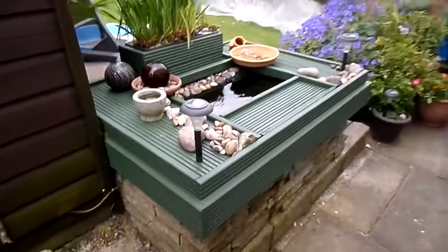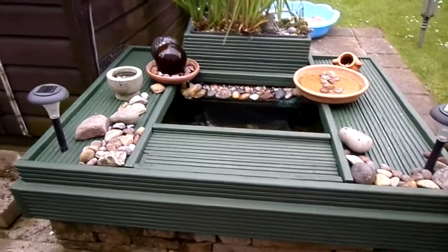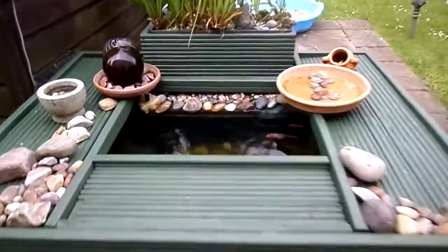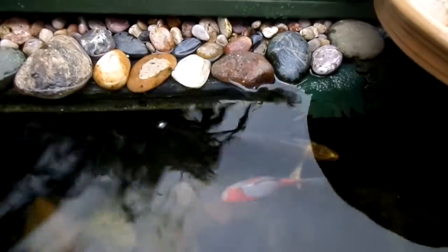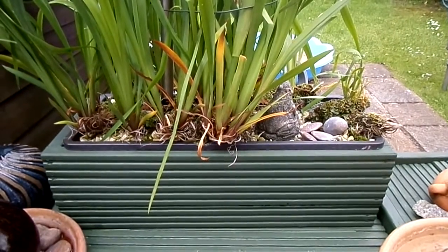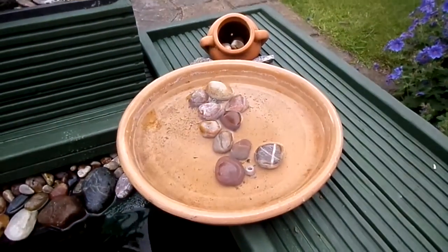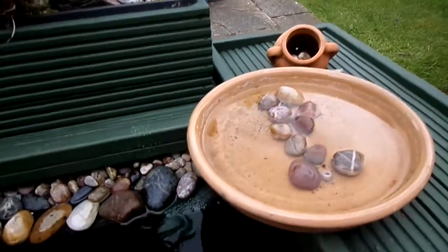This is the pond now all back together, spruced up and looking good. The shelf has been modified — you can see there's a bubble coming out. What I've done is put little connectors for the hoses that come from the marginal plant bed and the skimmer — the birdbath which is the skimmer. There are bubbles coming through — that's pretty.